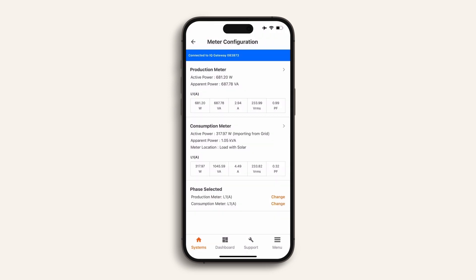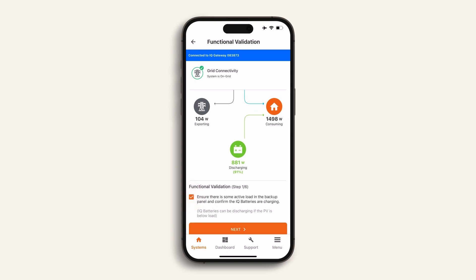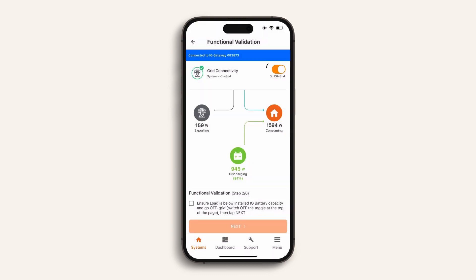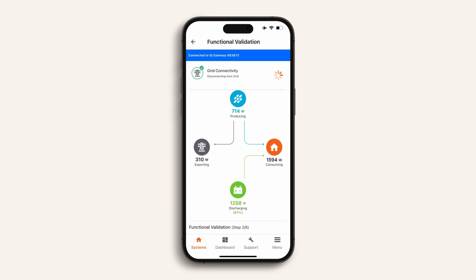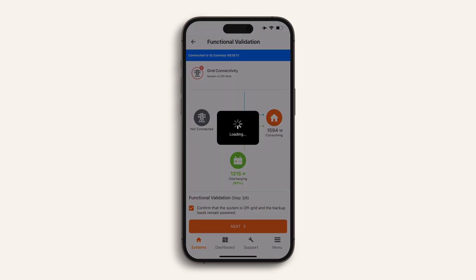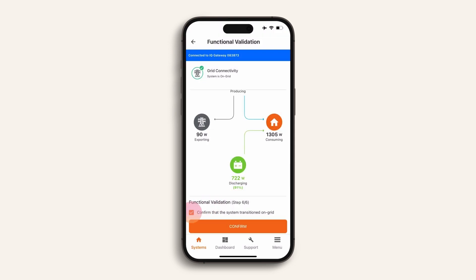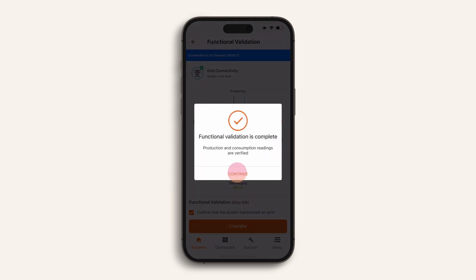You will now complete functional validation. This is where the energy system will test that your installation can operate and transition between on and off grid modes. For each of the six steps, follow the on-screen instructions and toggle the switch to the top right of the screen when instructed. For step two, check that the load is less than the capacity of the IQ batteries. Once confirmed, toggle the switch to off grid — you are now running in off grid mode; the loads are running directly off the Enphase energy system. Turn on more loads to ensure the system is supporting the load and continue to work in off grid mode. In step five, switch the system back to on grid mode. The final step six will automatically create your system summary, which can be emailed using the link.